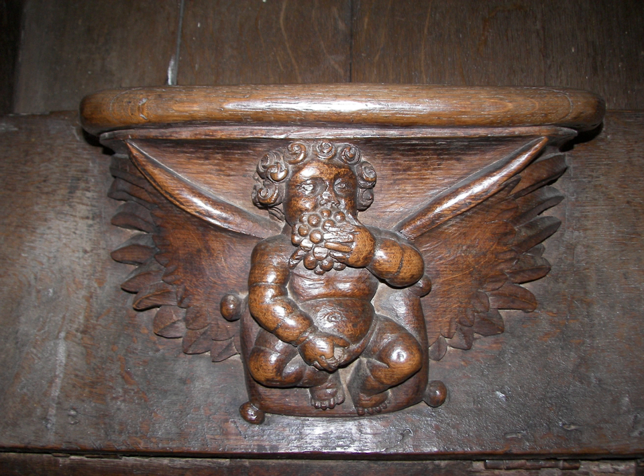The earliest set of misericords can be found in the choir stalls of Exeter Cathedral and date from the middle of the 13th century. The vast majority of English misericords date from the 14th and 15th centuries and are curiously most often depictions of secular or pagan images and scenes, entirely at odds with the Christian iconography and aesthetic that surround them.